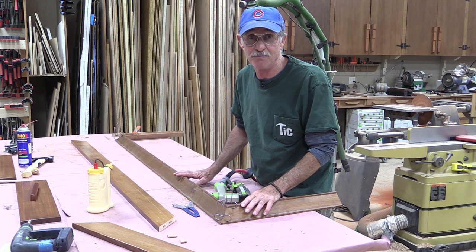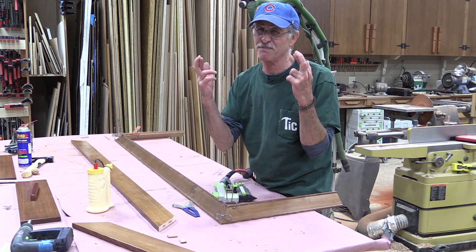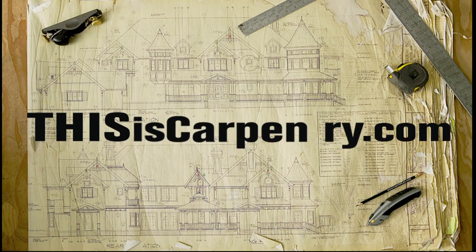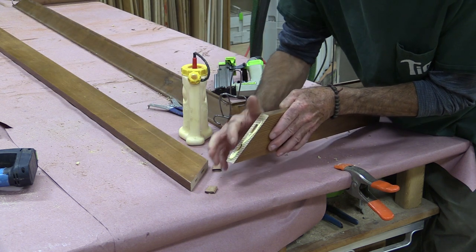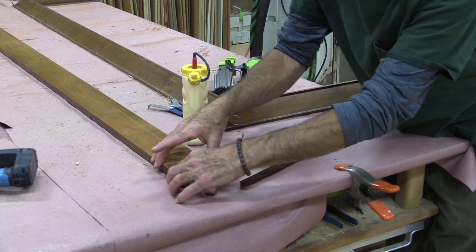I'm gonna put this crown molding up on top of the case and I'm gonna pre-assemble the whole thing, including this little top cap, and cross my fingers and toes and hope when I take it down to the cabin that it fits. So I'm gonna glue up these mortises for the dominoes and I'm gonna glue the miter too because I want these joints to be perfectly square and flush.